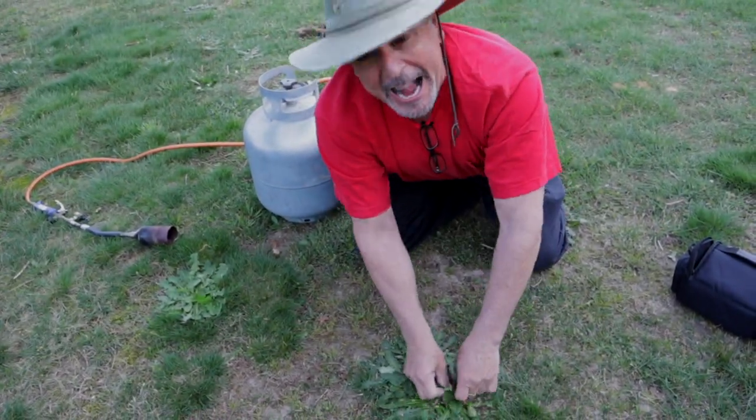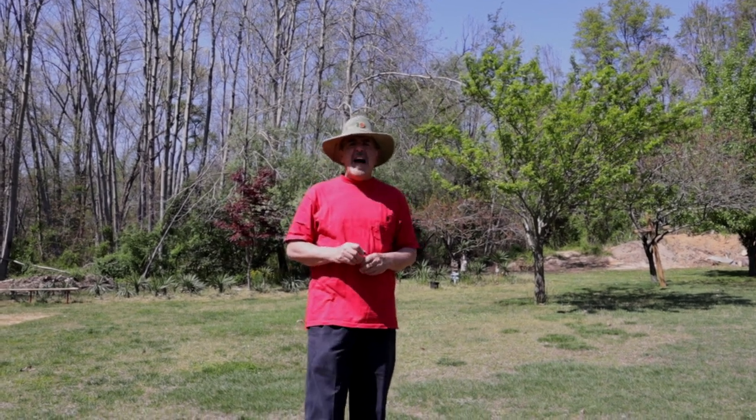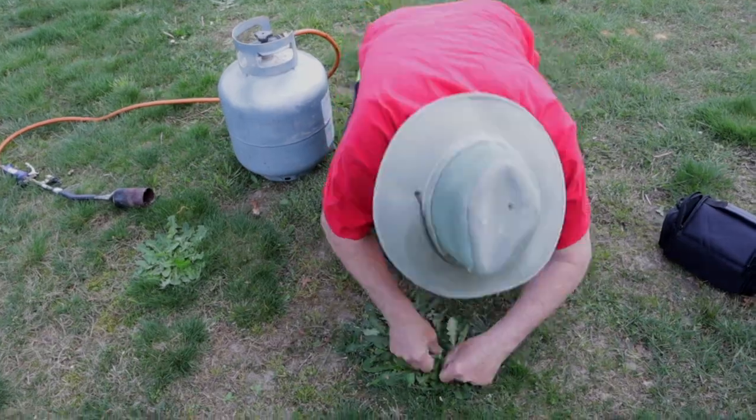Die you weed! Die! Do you like dandelions? Well I don't. I hate them. Die you weed! I'll choke you in the death.